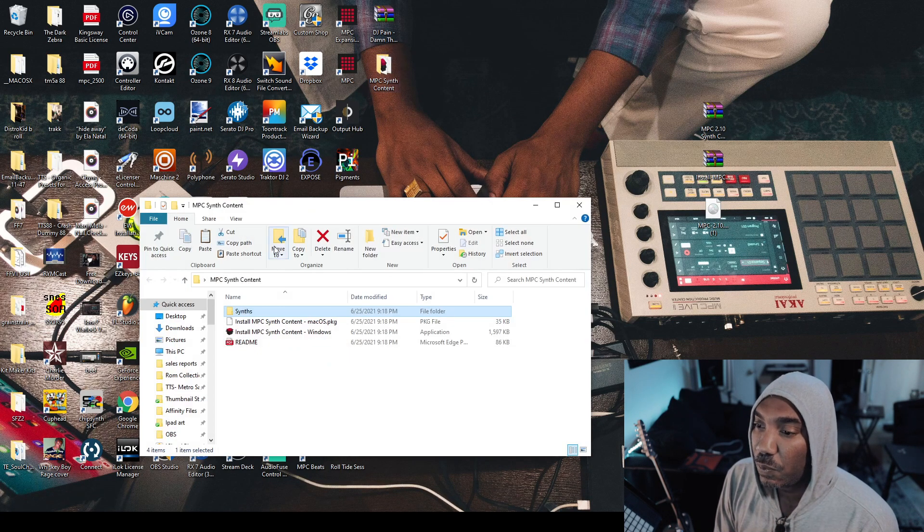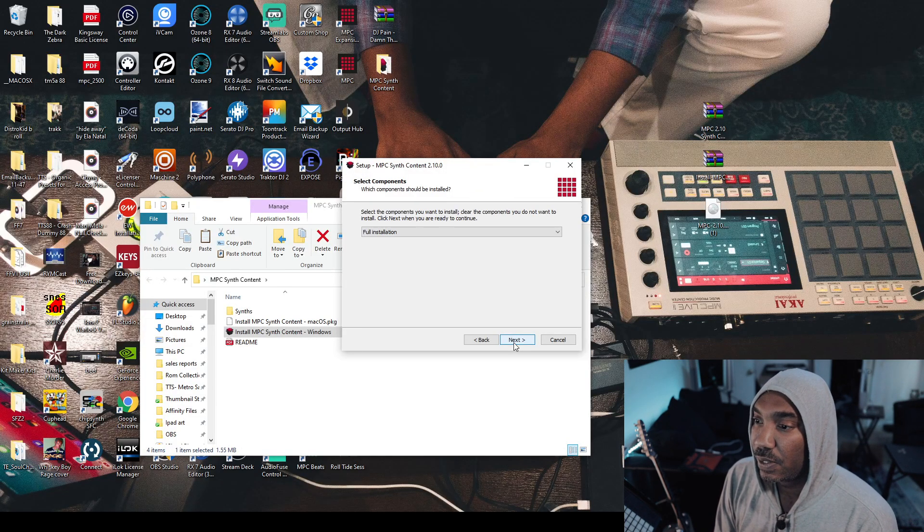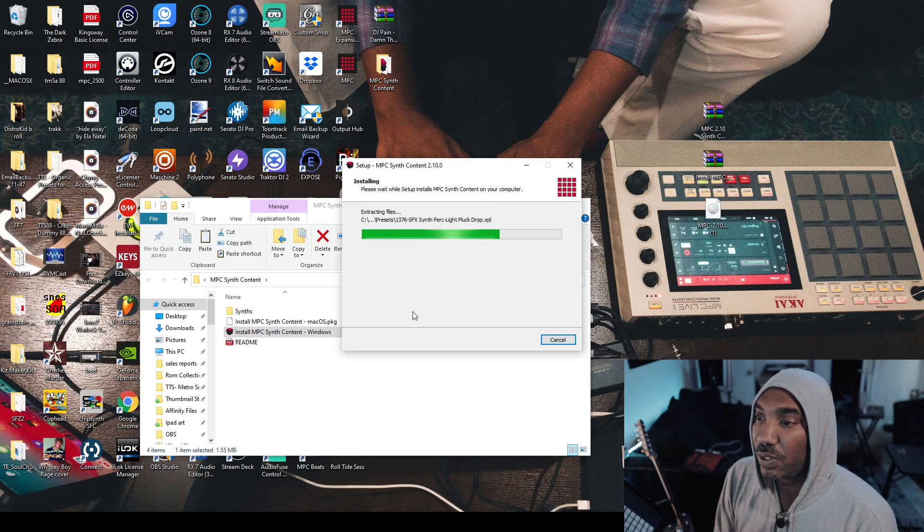Last but not least, if you want to install it on your computer, just open up the installer for Windows or Mac, then choose to accept and so forth. Next, full install — install it all. And it will install to the MPC software. And it's finished.